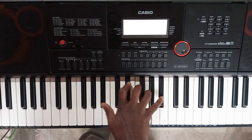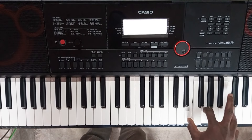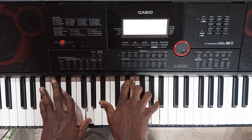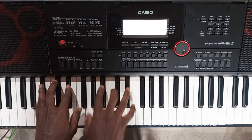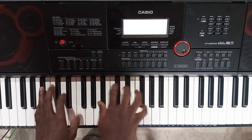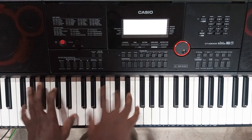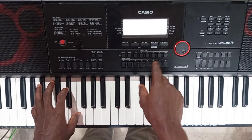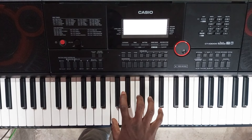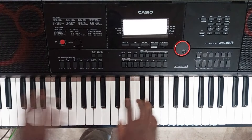Then you roll through your organ. This is the Galaxy EP, and then you have your solo sax.